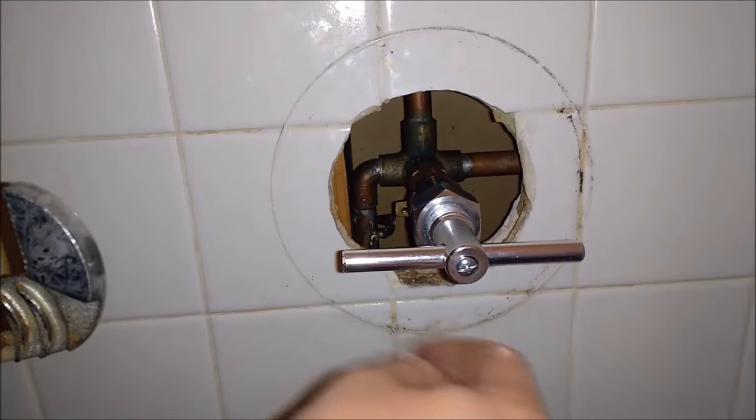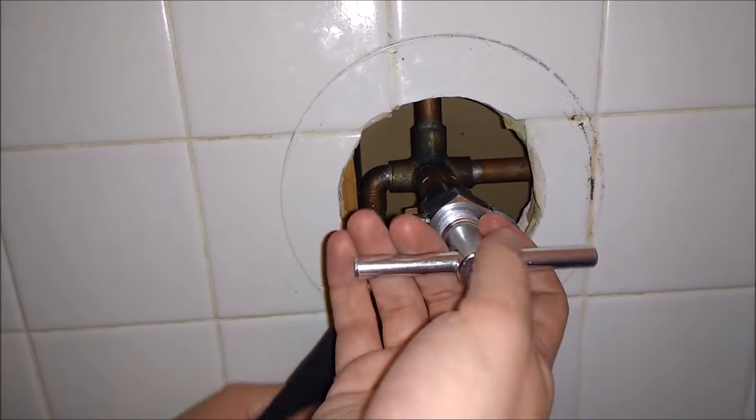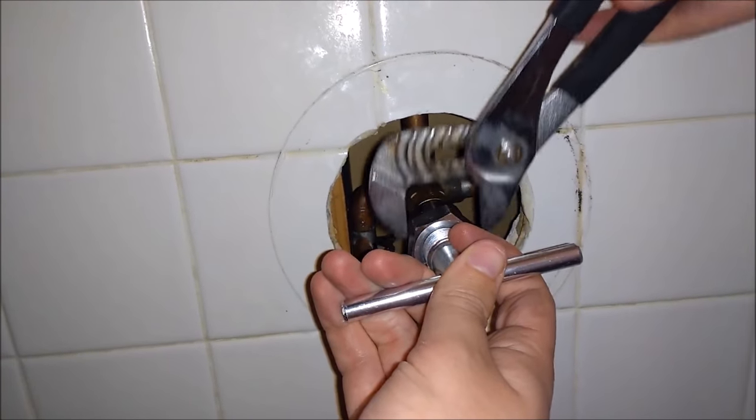You'll want to hold this level so it's not twisting around, because if it's twisting it's really not loosening the cartridge from inside there. So you just want to make sure that stays level.